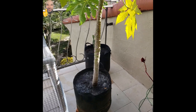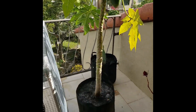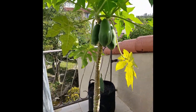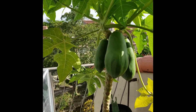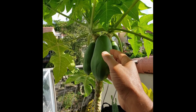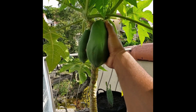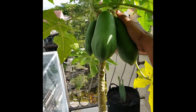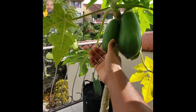Continuing my container papaya tree saga. It's growing well and we have three papaya growing well. Looks like they're going to hold on. They're getting pretty big — it's a handful. This is bigger than my hand, or longer. This one is a smaller one but it's doing well.